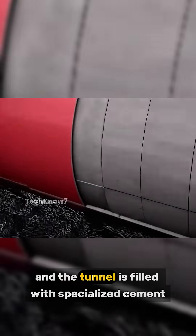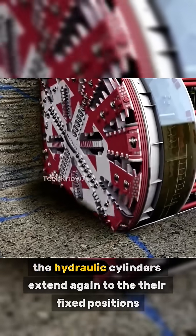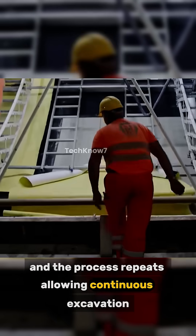The gap between the segments and the tunnel is filled with specialized cement. Subsequently, the hydraulic cylinders extend again to their fixed positions and the process repeats, allowing continuous excavation.